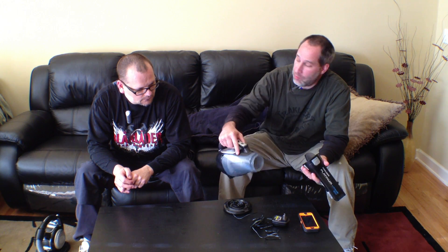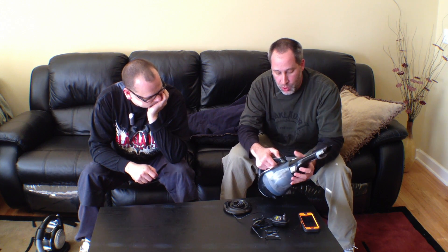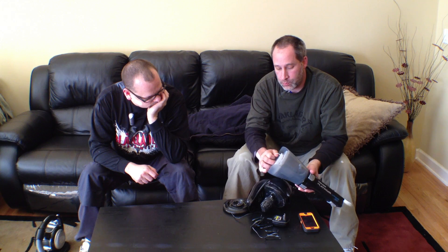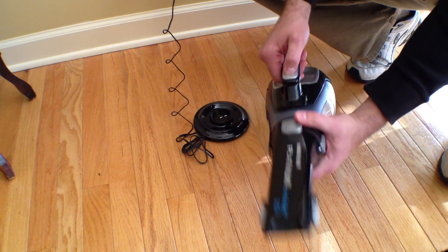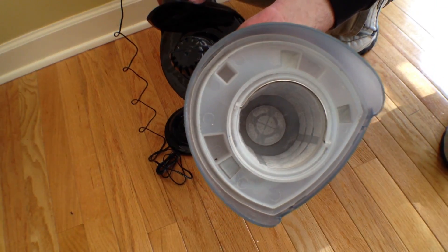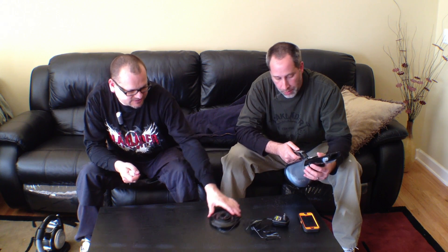To empty it out, all you've got to do is take the top off, pour it out into your garbage can, and you're ready to go. For the filter, you just press this button, pull the filter out, and that's it. You can wash them — I just clean it off and put it under water.